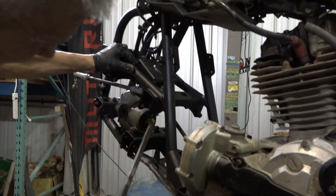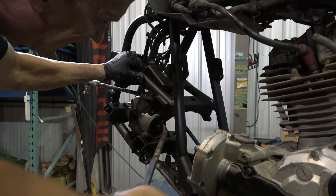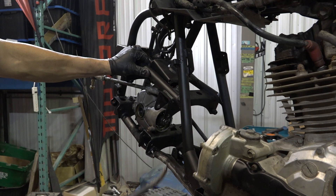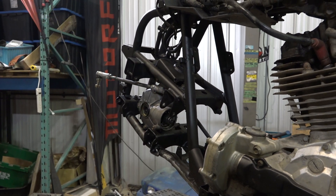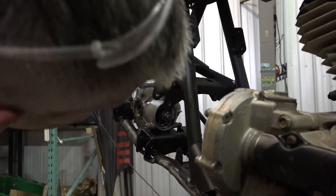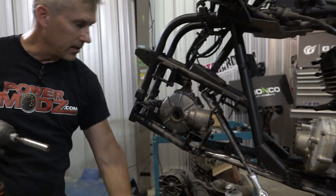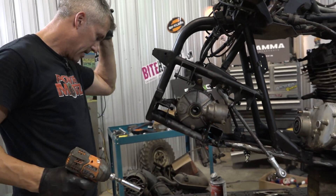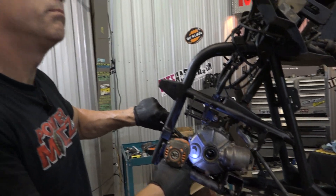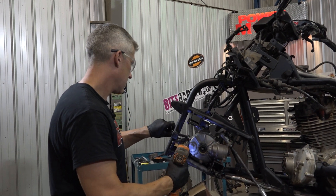We'll just pop this diff back in just to see if I can get better purchase on this. There we go — that makes it a lot easier. Now we'll just pop it out to reinstall it. We might have been able to do that with some kind of puller, but we don't have that puller.